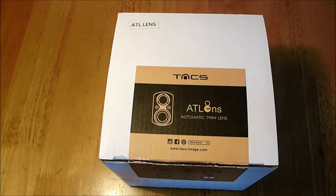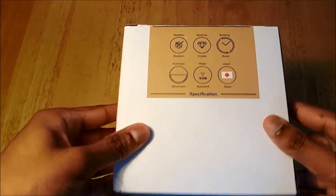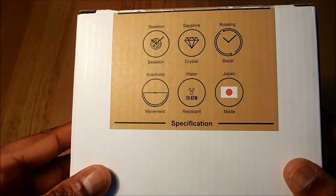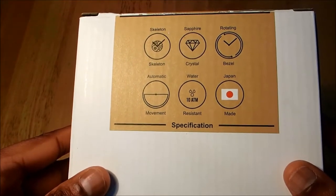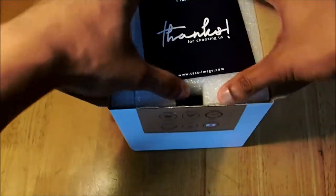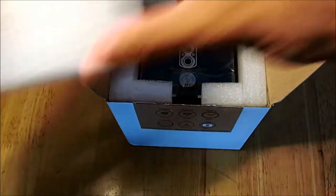We've also done a detailed review of the watch. The watch today is the ATL — in other words, the Automatic Twin Lens. This is the packaging it came in: pretty basic and simple. You have all the detail here — skeleton watch, sapphire glass, rotating bezel, automatic, water resistant, and made in Japan.